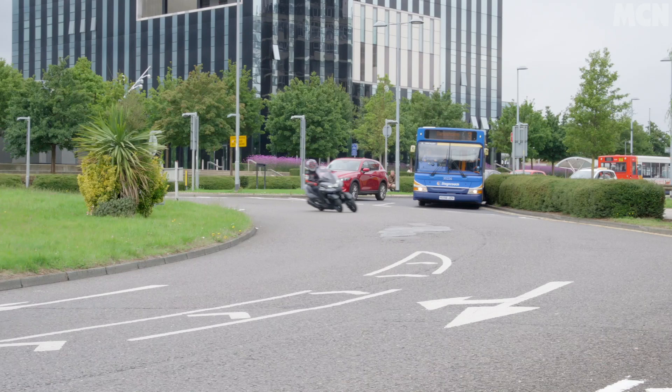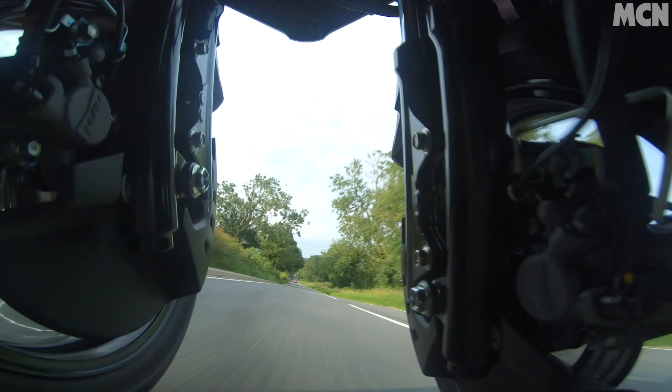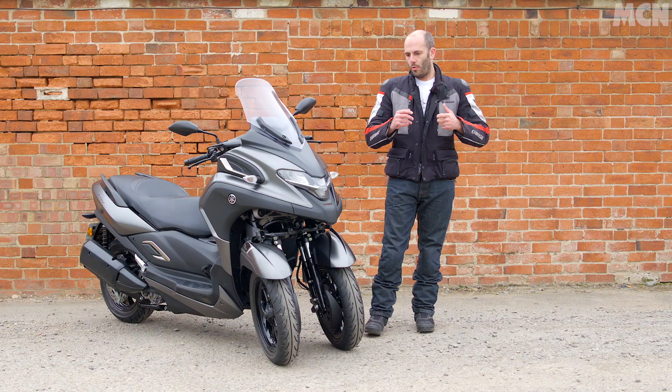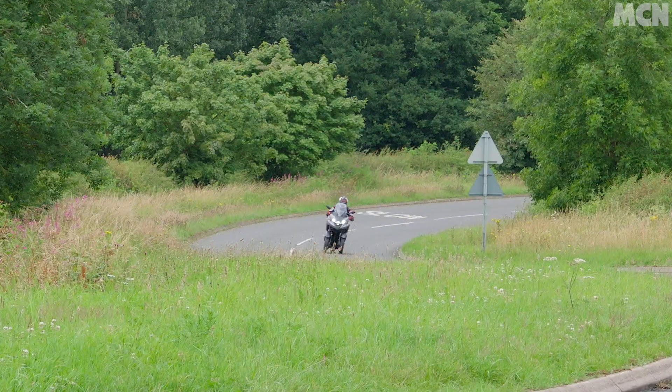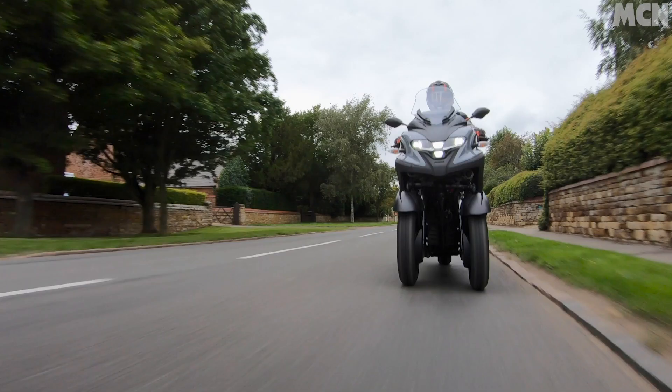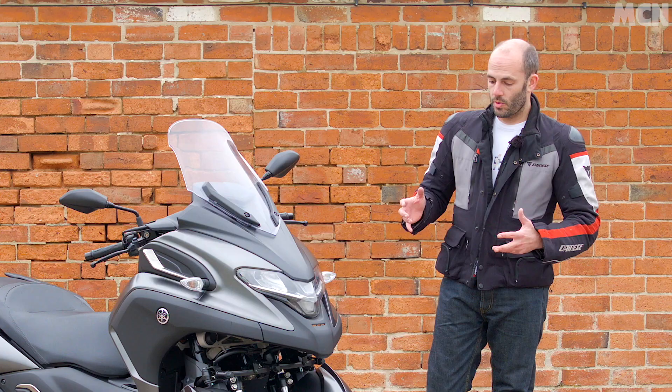This bike still leans when it goes round corners, due to having the same four-fork double parallelogram setup as the Tricity 125 and the Niken. Although the feel isn't quite the same as having a regular telescopic fork, the sensation of grip, the reassurance, the stability is miles higher than any conventional two-wheeled scooter. So it's a real thing — if you are riding for the first time, this is a great way to get on board and feel like you run less risk of something unpleasant happening when it's raining.